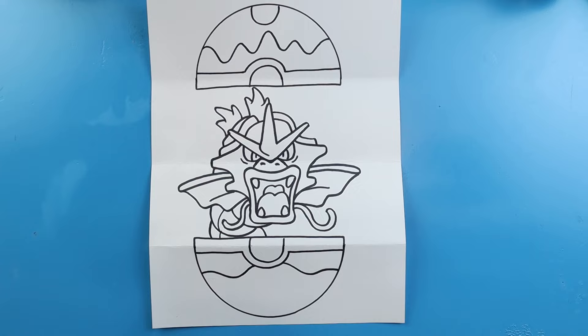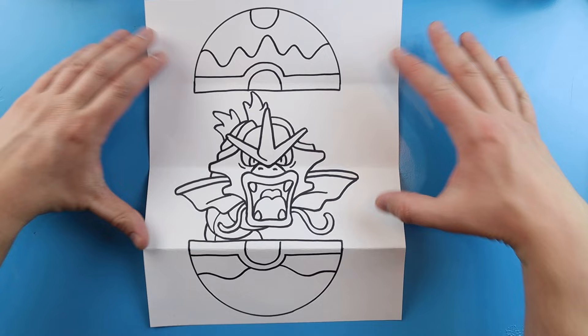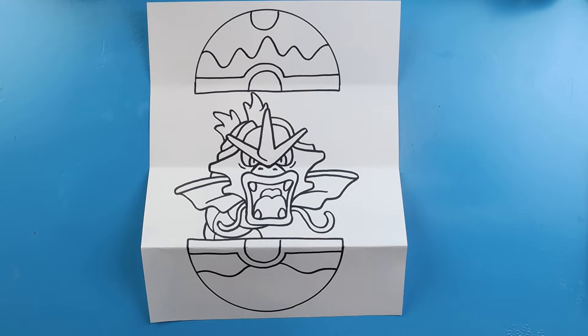And there you go — that is your drawing of a Gyarados surprise fold in a dive ball! When you have it all folded up you just have a simple little dive ball, and when you open it you have Gyarados popping out. I'm going to fast forward and start coloring this — thanks for watching, hope you enjoyed!